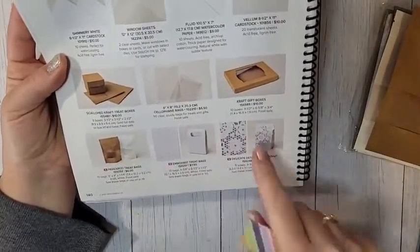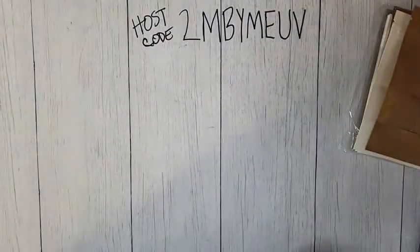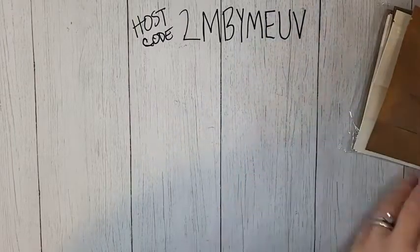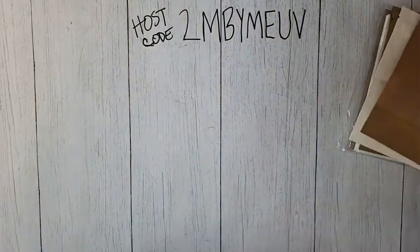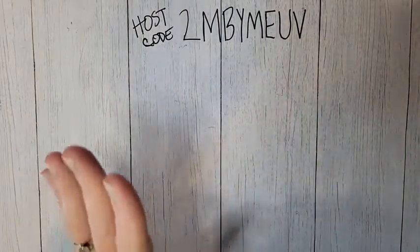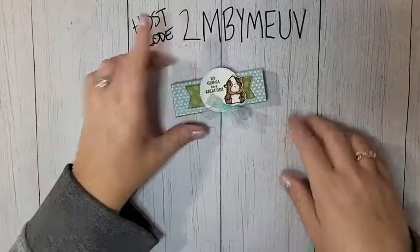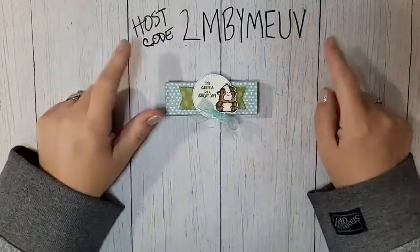If you want to purchase any of these and you have your catalog, they're all on page 140. I know sometimes we all just need a quick little treat bag, and the treat bags this year were awesome. I wanted to share those with you guys because I know how much you love treat bags and treat boxes.